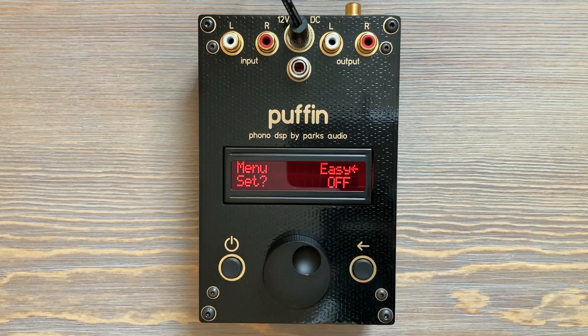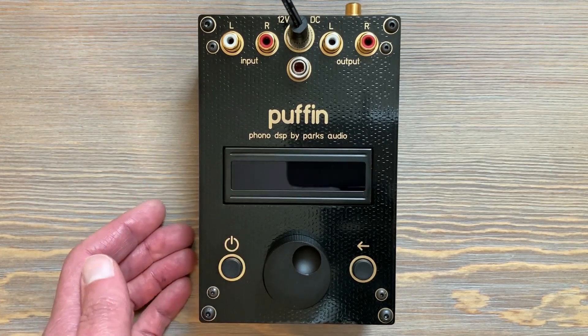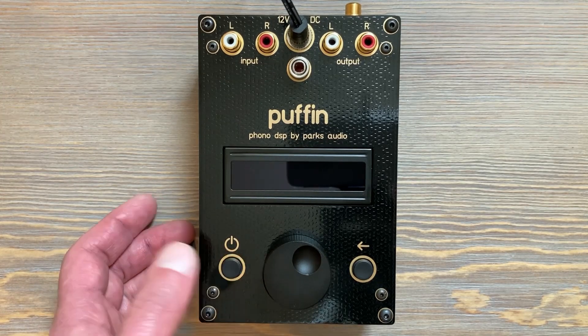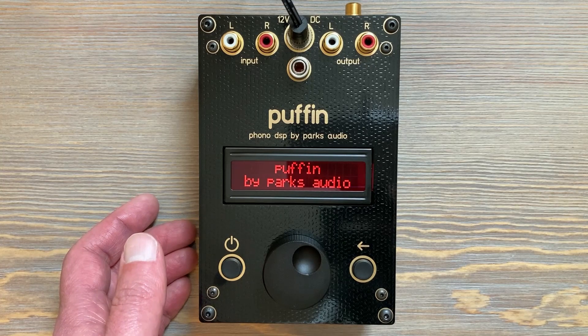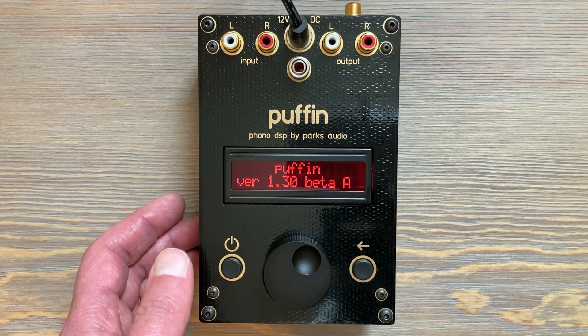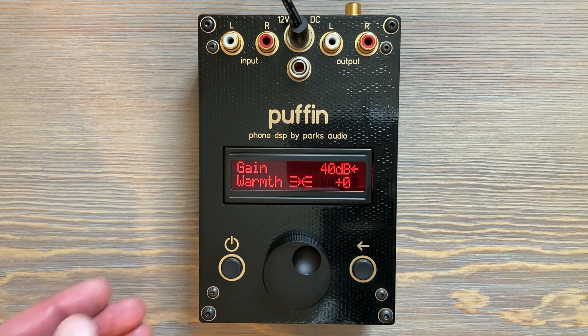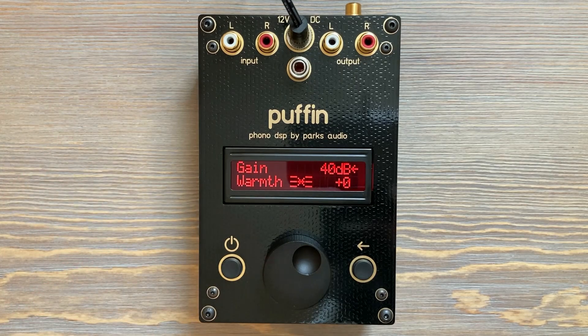The Puffin's local settings are saved at shutdown, so you'll always end up using the same menu system you were on previously. If I turn it off right now while we're on the Easy Menu, all the settings get saved. When we turn it back on, you'll still be in the Easy Menu at the top. And if you were in the full menu, you'd be at the top of the full menu.